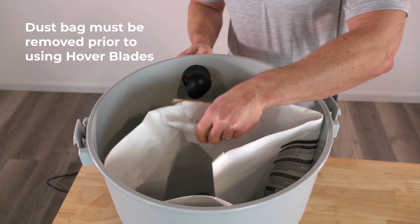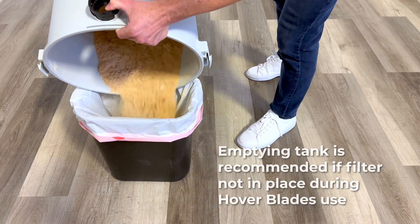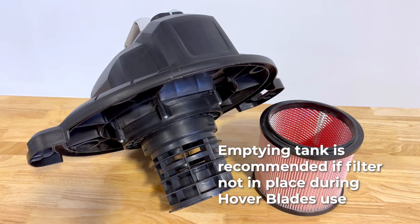Remember to always remove your shop vacuum's dust bag before Hoverblade use, and clear all debris from the tank if using the vacuum without its filter.